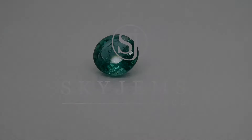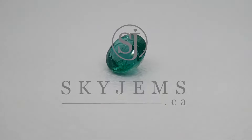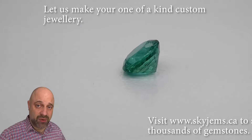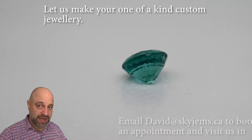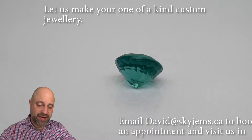This is a striking 1.50 carat GIA certified round emerald. Hey everyone, David Zodd here from SkyGems.ca. Thank you all so much for joining me. I have an incredible gem on the turntable for you — 1.50 carats. It's an absolutely luminous stone. Take a look at this.